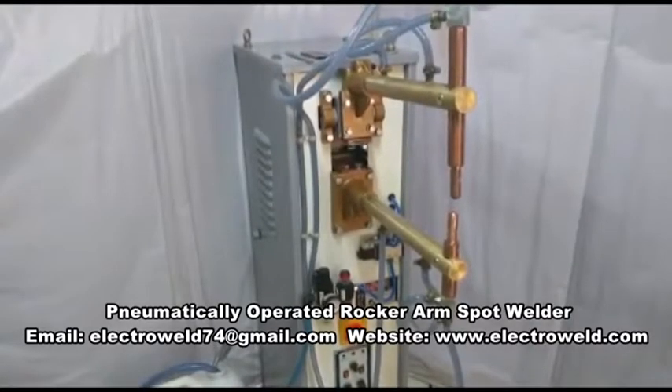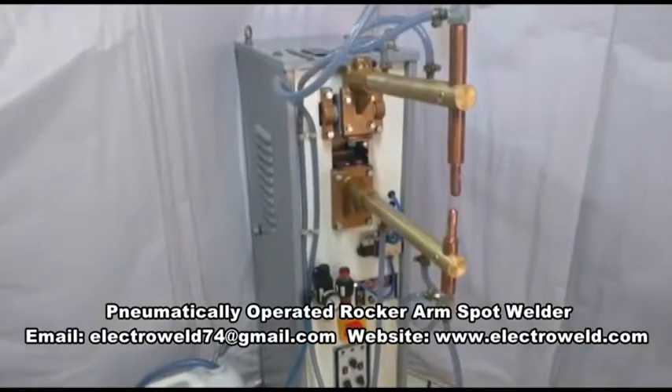15 kVA, rocker arm type, pneumatically operated spot welding machine.